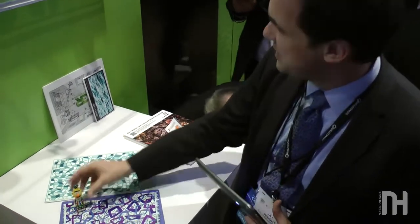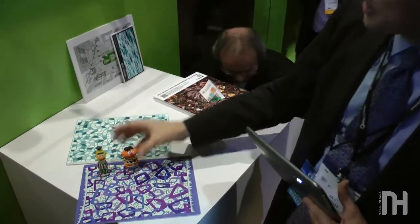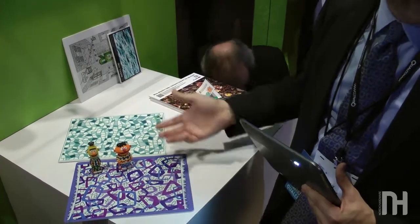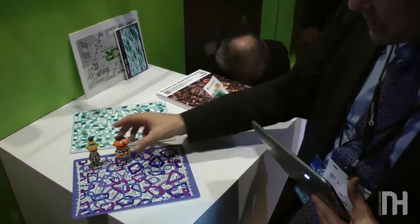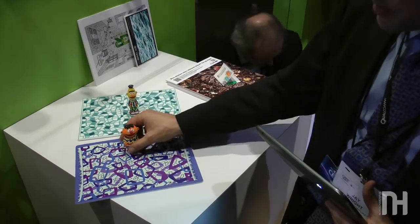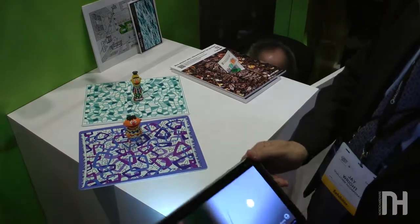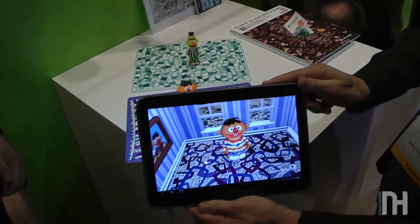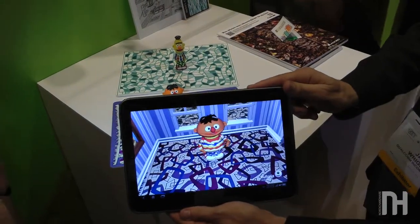Here we have the individual play pieces — different characters and household objects. Today kids already play like this with a toy set; they make up stories and move things around. But now we've added AR, so your physical toys, when a tablet is introduced, can actually come alive and talk to you.